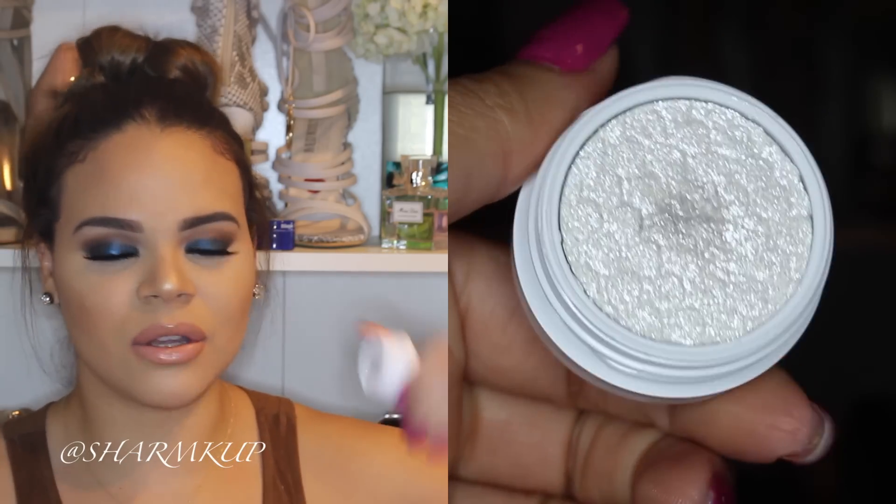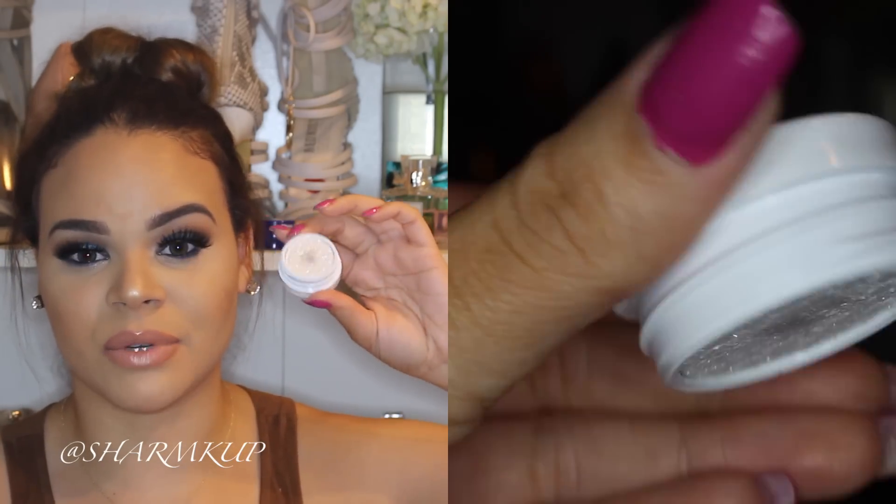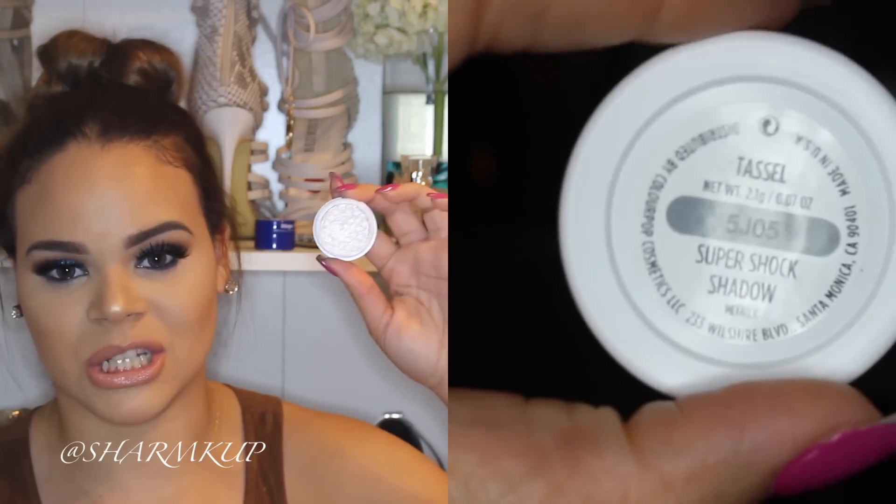The next shade is a very popular one — this is in Tassel. I know you've probably heard Rose mention this a lot; the only reason I got this shadow is because she loves to use it as her tear duct highlight. It's a very good shadow for that because it's very white and very sparkly, and I feel like it goes amazing with any eye look. If you're looking for a good inner corner highlight eyeshadow, this one would be the bomb.